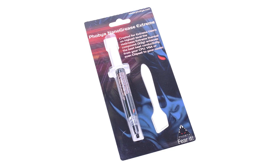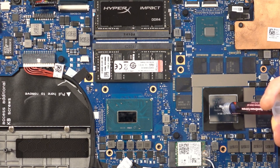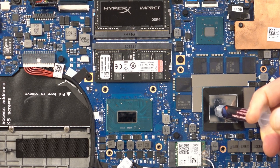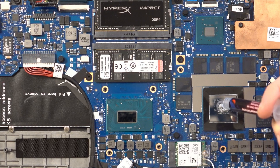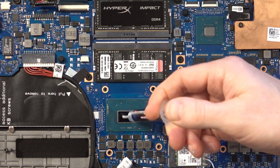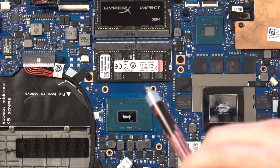Then you can reapply the thermal paste. The thermal paste I opted for is called the Phobia Nano Grease Extreme. There's a lot of people that disagree about what the best thermal paste is, but I saw a lot of people recommending that one. It was fairly cheap — about £11 at the time. You just put a blob of the thermal paste on the CPU and the GPU, put the heatsink back on, put the case back on, screw everything back on, and you're good to go.